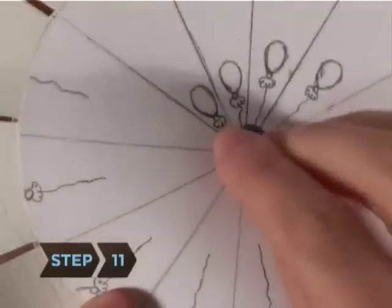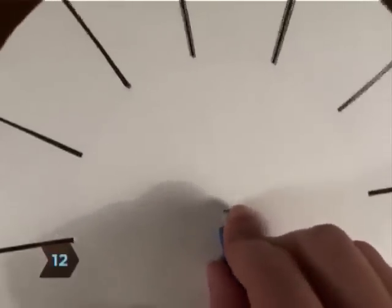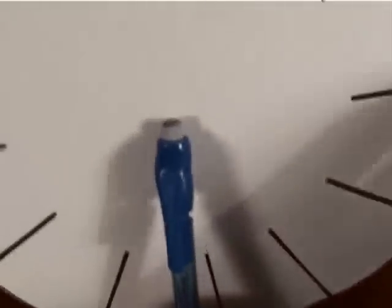Step 11. Poke the thumbtack through the animation wheel and the hole you created in the heavy paper. Step 12. Push the thumbtack into the side of the pencil eraser. It should be in firmly enough to stick, but still loose enough for you to be able to spin the wheel freely.